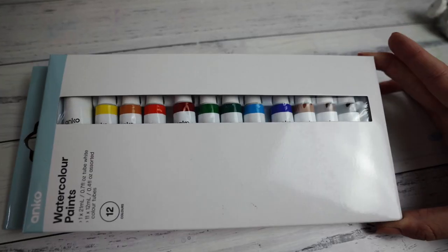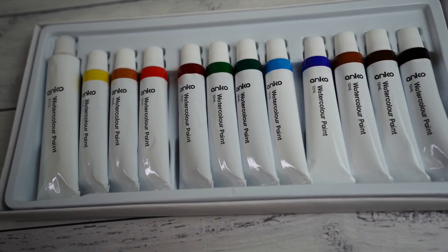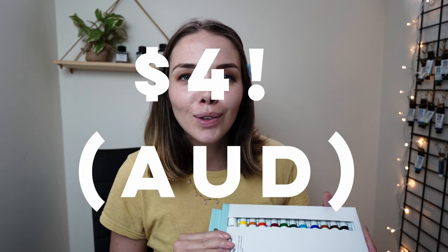The other day I was in Kmart doing a late night shop, as you do, and I came across the art section and I realized Kmart actually sells watercolor paints. They had no price tag on them when I picked them up so I was guessing maybe they'd be around $10 or something for a pack of 12. I took it to the till and it was $4.